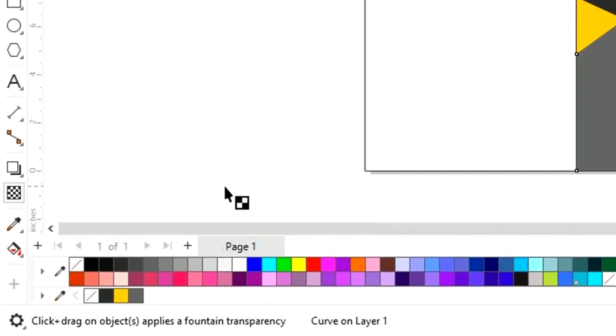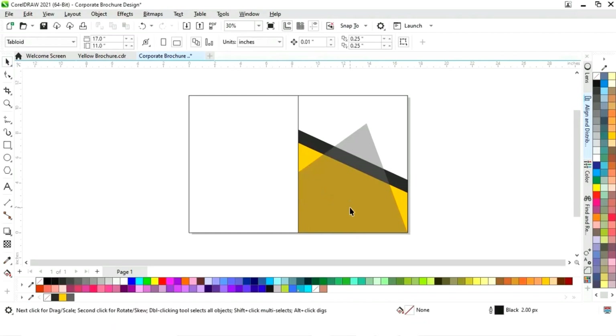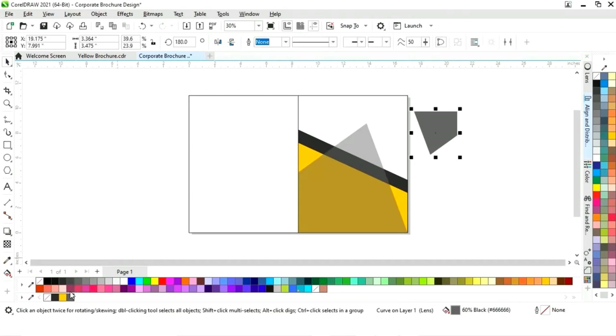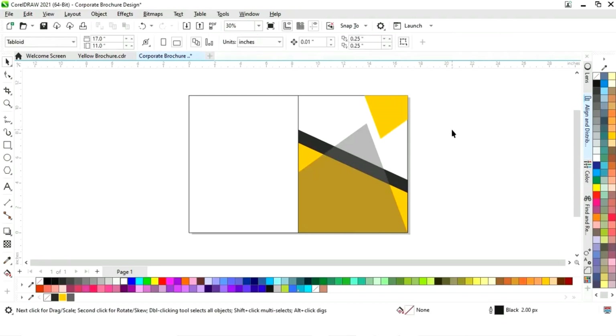Now we will select the transparency tool from the toolbar and increase the transparency. We will set the transparency to 50. Then select the shape, make a copy by dragging and right-clicking, click Mirror Horizontally and Mirror Vertically, and decrease the size. Again apply transparency and decrease it. Then change the color, select the rectangle, and press T and R to align.